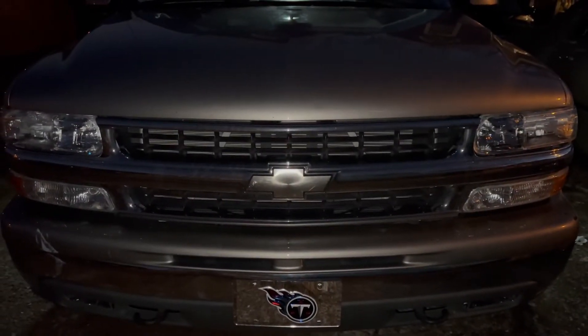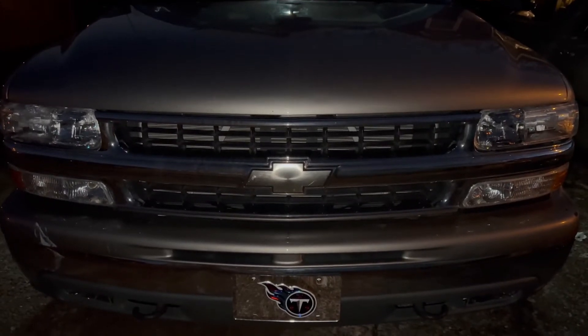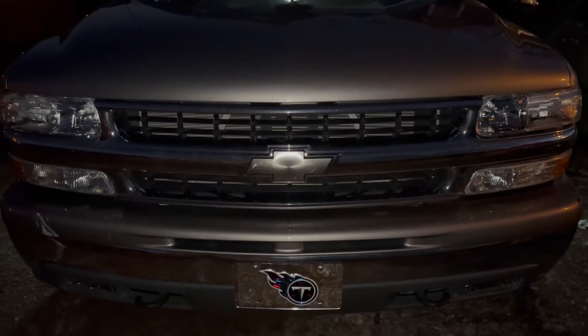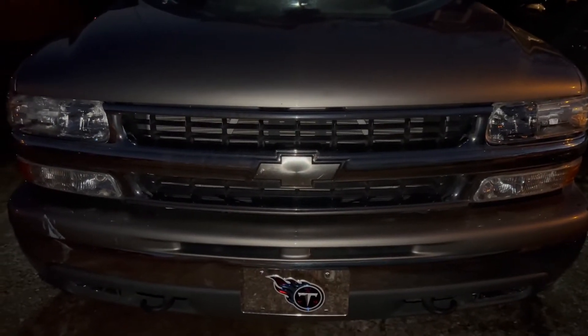On today's episode of Fix It Your Motherfucker, we got the 2001 Chevy Suburban. The adult ice cream truck came by, aka Amazon, dropped off some new modifications we're gonna put on the old girl.